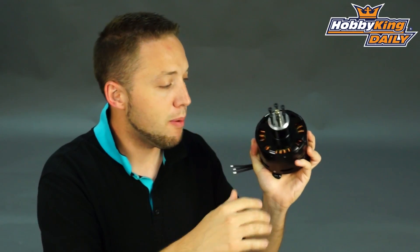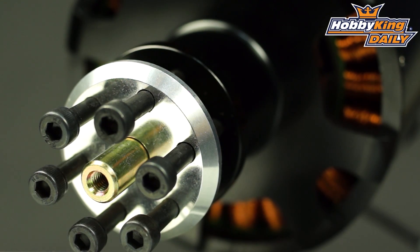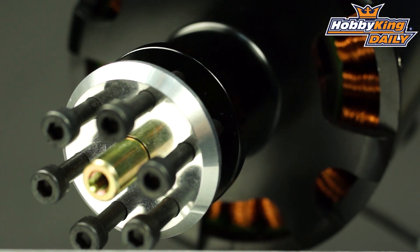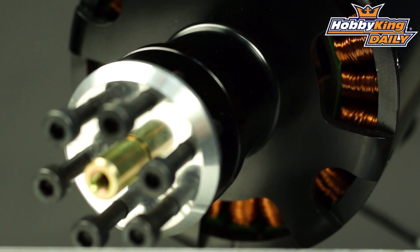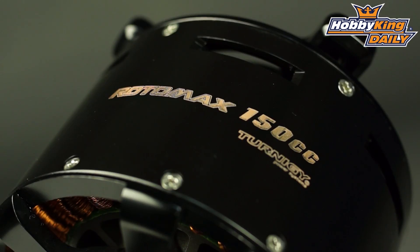So, very big, very powerful motor — great for large airplanes that you look to convert to electric. It's going to be on the website very soon, and you'll be able to find the full product specifications in the item listing with all the details, such as the exact dimensions, power rating, and all that. So keep your eye out for it, guys — coming very soon. Thanks for watching. Be sure to subscribe to our YouTube channel as well.